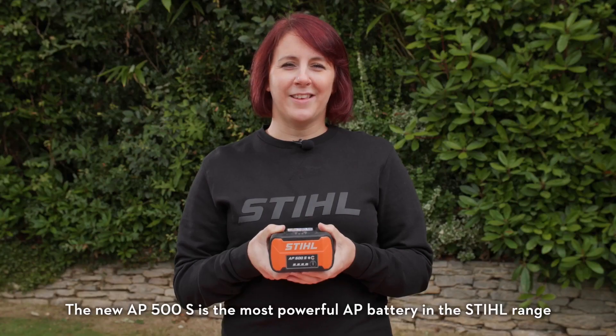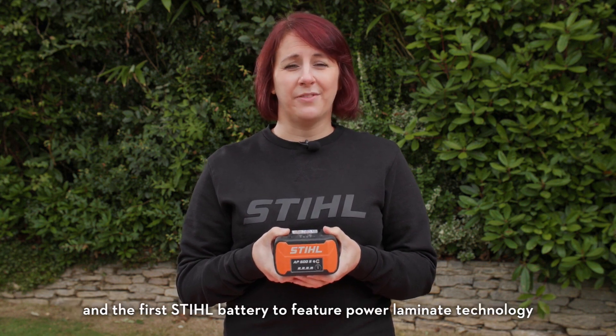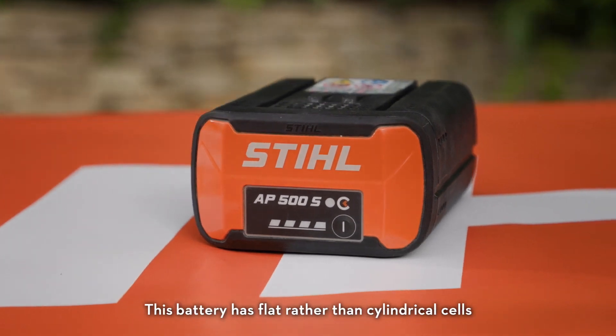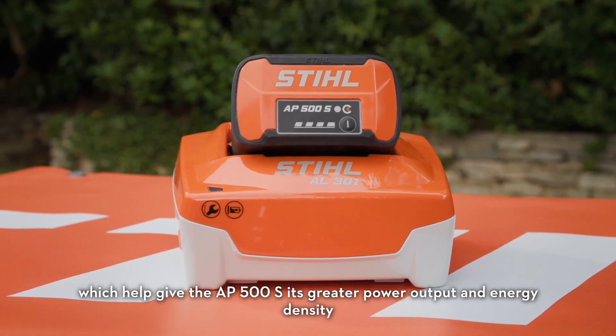The new AP500S is the most powerful AP battery in the Stihl range and the first Stihl battery to feature power laminate technology. This battery has flat rather than cylindrical cells, which help give the AP500S greater power output and energy density.